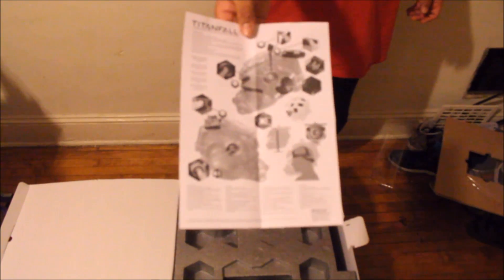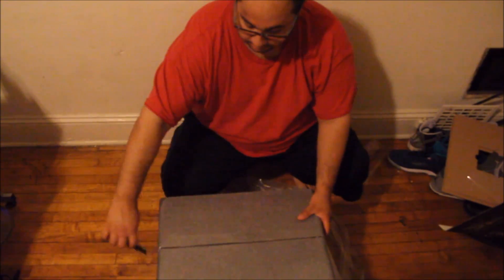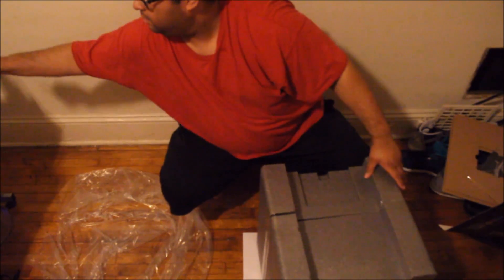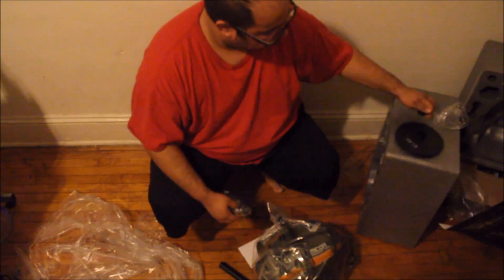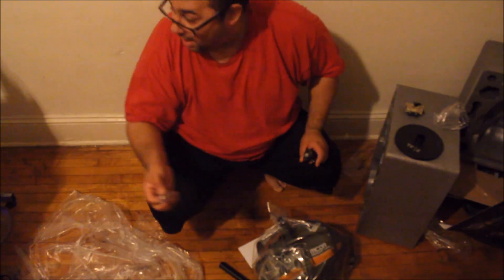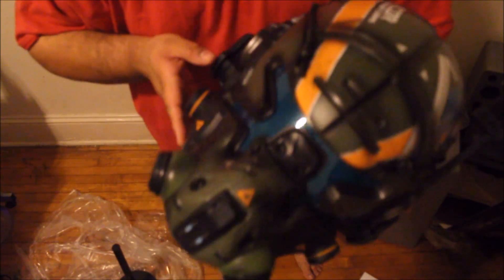Alright, so pretty much this is for the whole helmet — instructions for the helmet — so I definitely got to keep that to see what's up. This is the stand to hold the helmet, and this is the little flashlight right here. LED batteries, more batteries, and pretty much you put the helmet right on top. So that's cool.